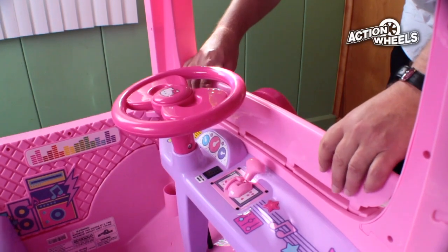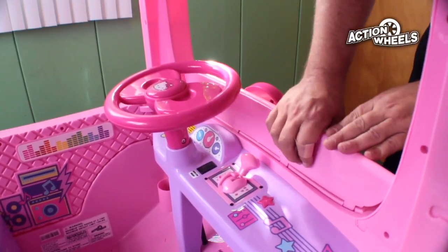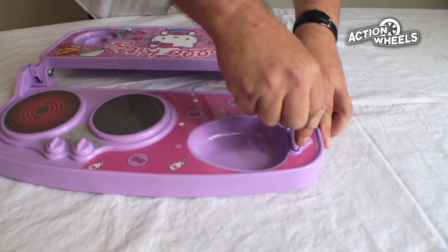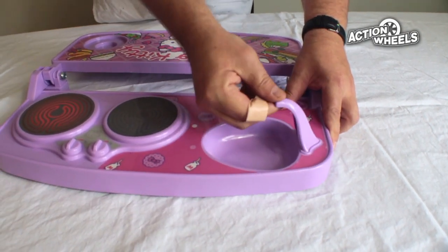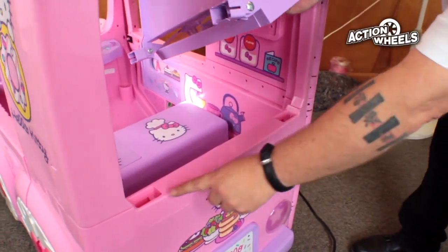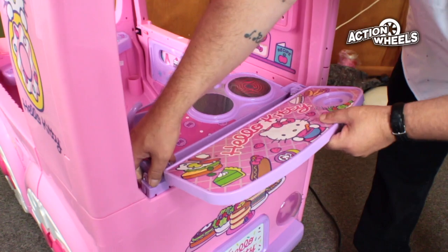Find the window shield and install it by clicking it into place. Install part number 16, the water faucet, onto the rear tray by clicking it into place. Then install the entire rear tray assembly onto the back of the vehicle by clicking it into place.